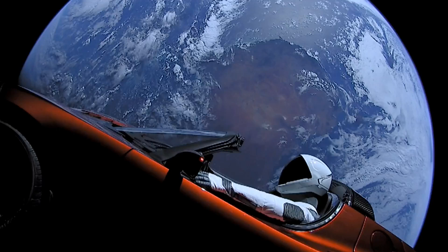A frequently asked question about Elon Musk's Tesla Roadster is: is it still drivable? So let's explore what they did in order to make this work. SpaceX has not released anything official. I've even tried to get some answers from SpaceX engineers, and the only thing they confirmed is there were some changes made to have it be able to fly.